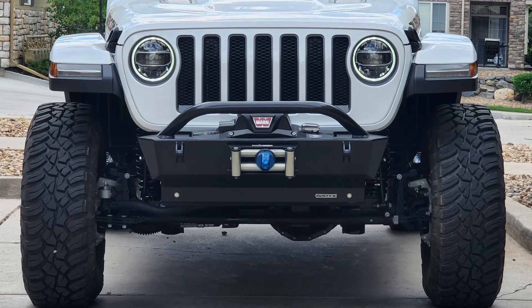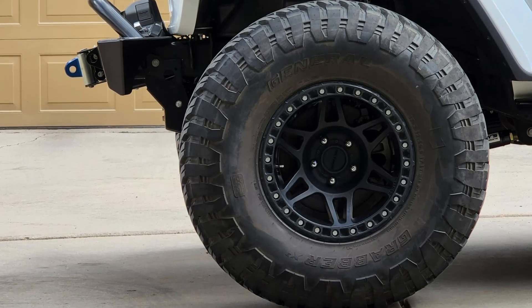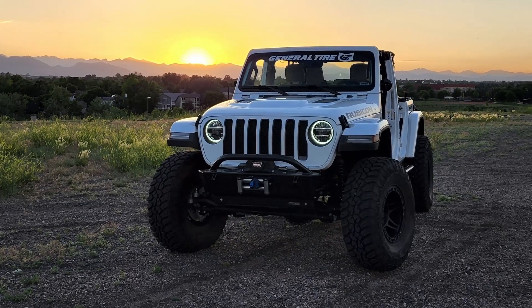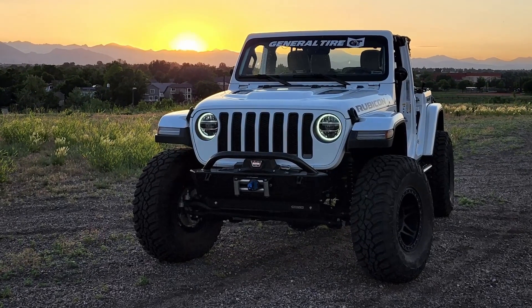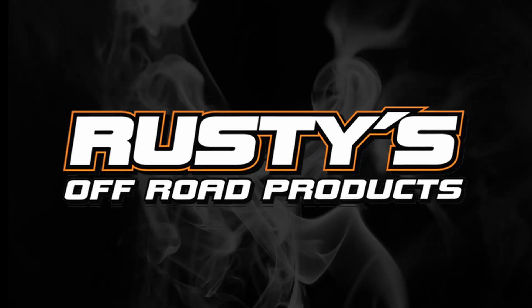Not really a summer thing, but we finished off with the Rusty's Off-Road Extreme Trail Front Bumper for the best approach angle and clearance. Now we're ready for some summer adventures! Let us know what your go-to summer mods are and be sure to check out RustysOffRoad.com for all your Jeep needs.